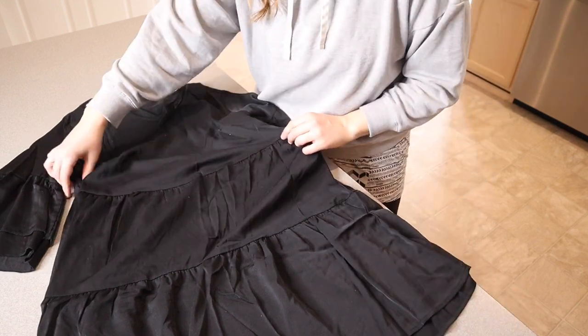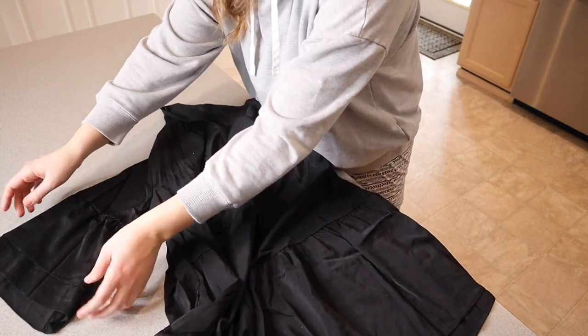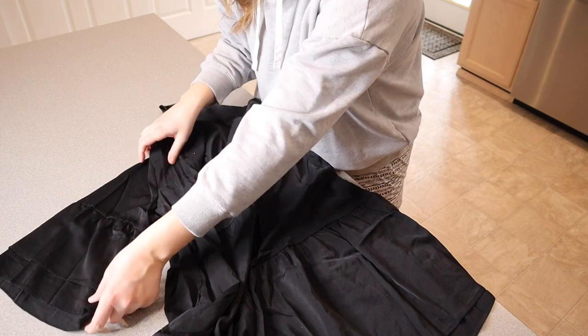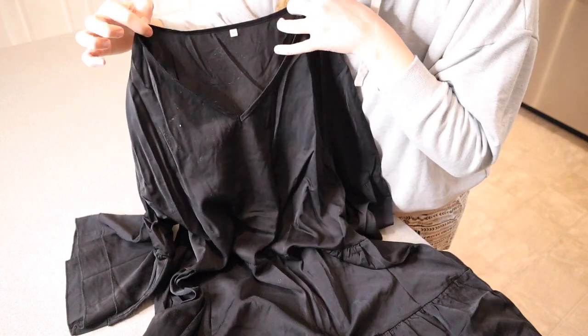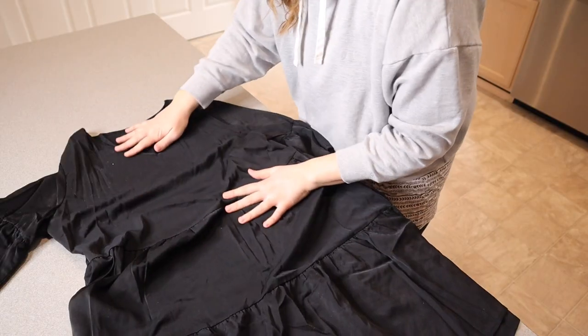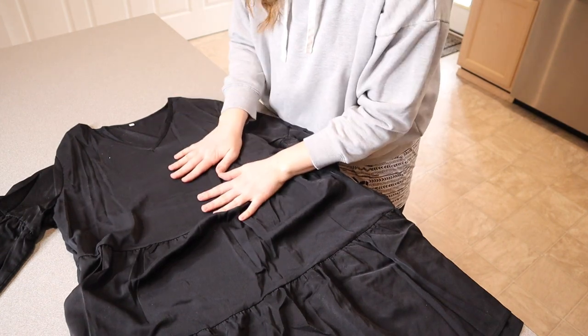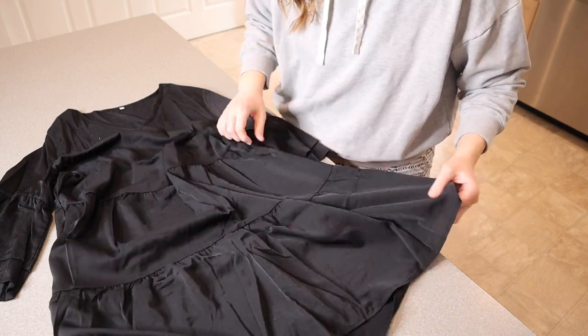It's okay to size up depending on what length you're wanting, and there is a size chart on it, which is nice. Something I think is really cute is it has these wide ruffle sleeves, about three-quarter length, which I think is cute. You can see at the top there is a little v-neck, but it's not too low, which I like. And then there is a more fitted top half on the chest area.